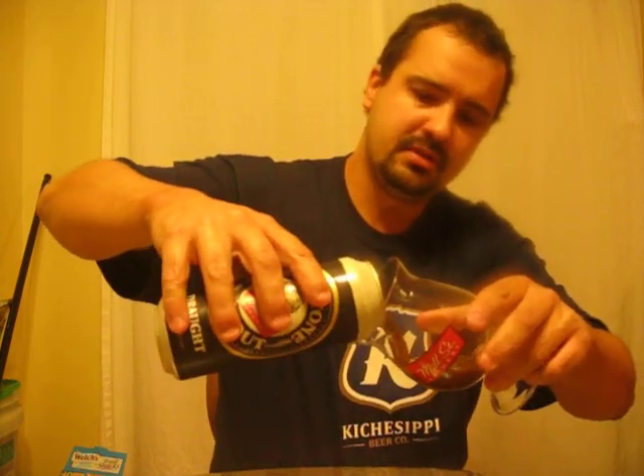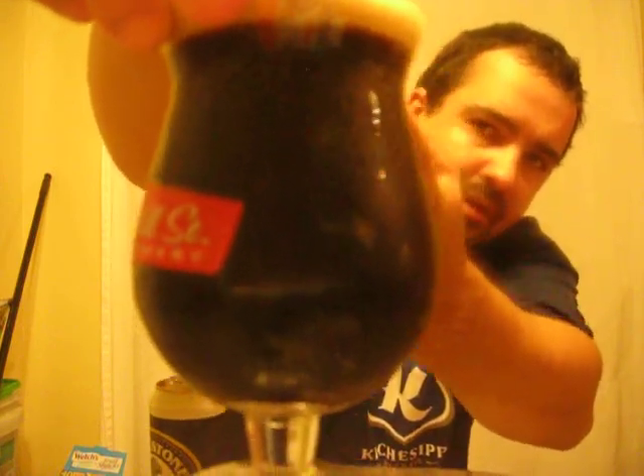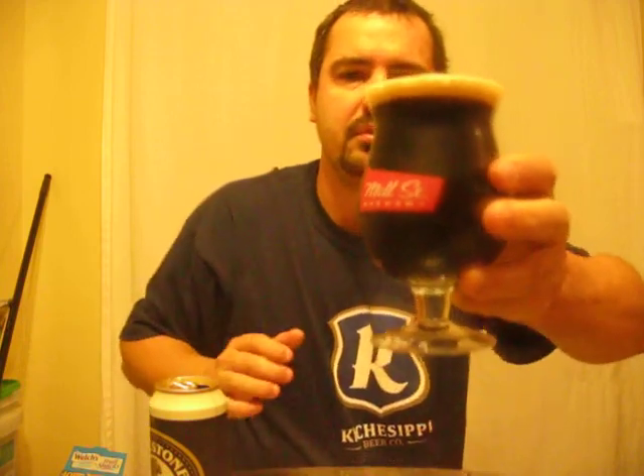Mill Street Cobblestone Stout draft, using my Mill Street tulip glass — let's open it up. The nitrogen is exposed and we should get a nice backwards waterfall effect. The nitrogen is pushing up and the oxygen is pushing down, creating that effect. There's a finger of head — a nice tanny brown head. It is black, I can't see through it even down here; there's no red coloring. Looks like there's some nice carbonation in there.